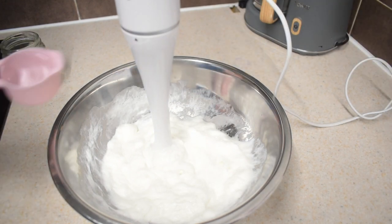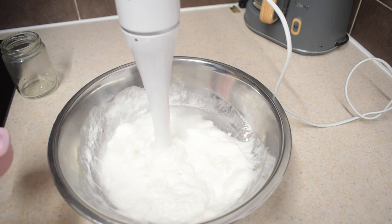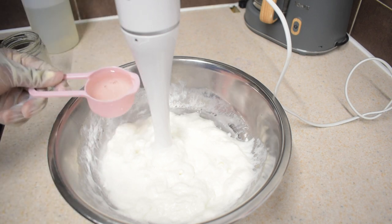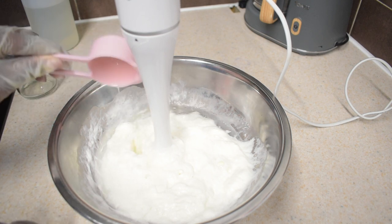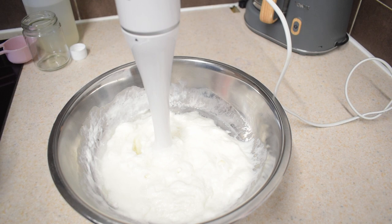If the mixture is too thick for your liking, you can add an extra one-fourth of a cup of warmed deionized water and one-fourth of a cup of castile soap into the mixture, and continue blending until the mixture is homogenized.